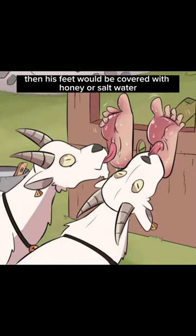This was invented by the ancient Romans. First, the victim would be strapped down with his feet exposed. Then his feet would be covered with honey or salt water. Next, thirsty goats would come in and lick your feet.